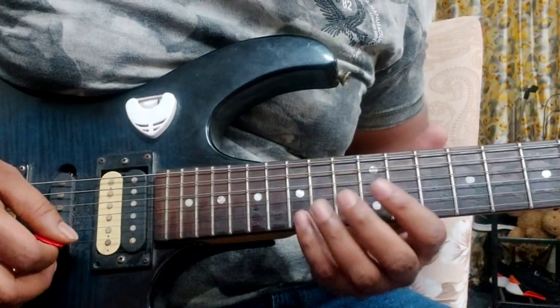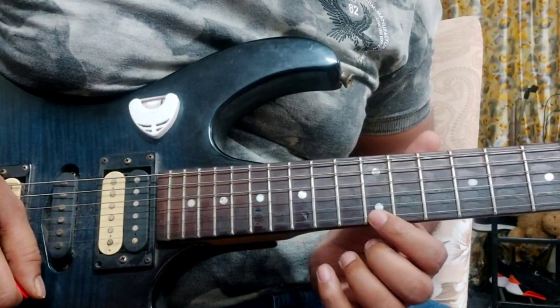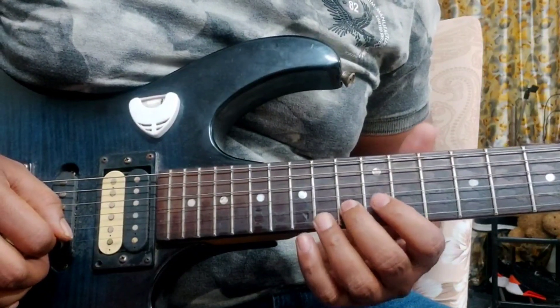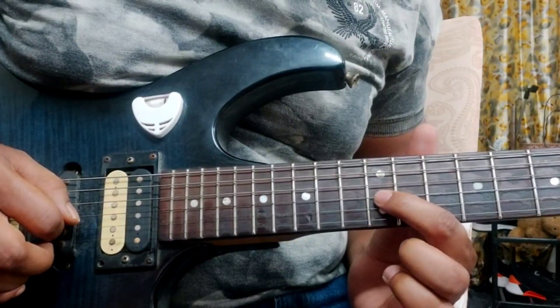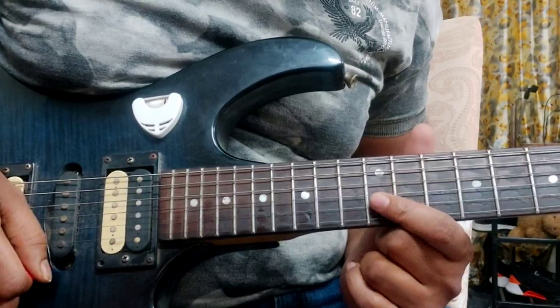This is how it goes. 15th fret, 4th finger. 12th fret, 1st finger. 13th fret, 2nd string, 2nd finger. 1st finger on the 12th fret, 3rd string. 1st section.